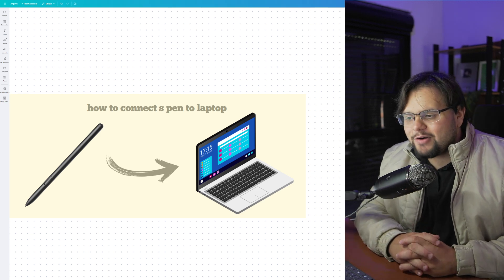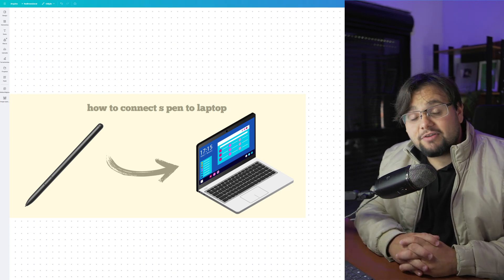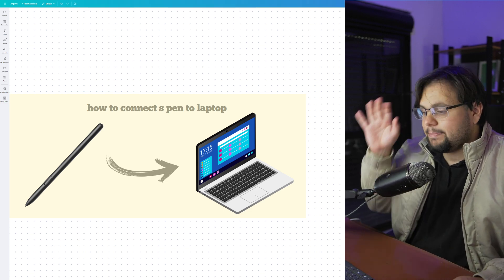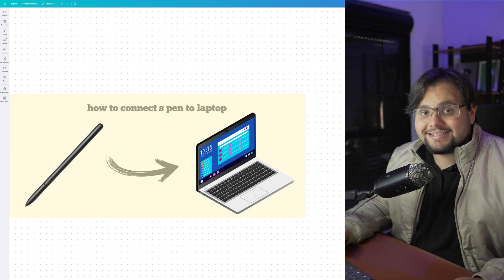Hello guys, hello everyone! Welcome to my tutorial video of today! In today's tutorial guys, I will teach you how to connect S Pen to a laptop. It's a very, very easy tutorial guys, so let's get started.